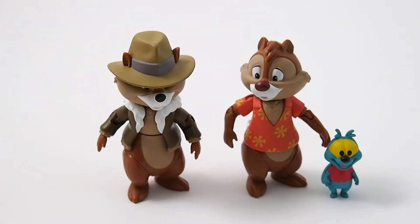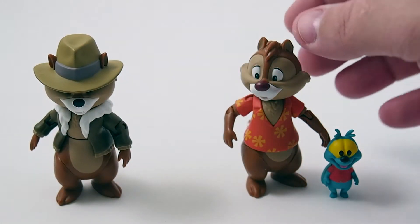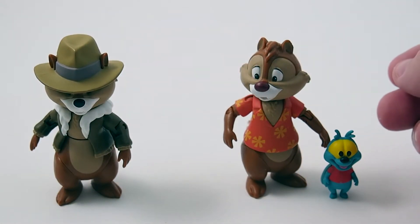Next, from Rescue Rangers, we have Chip and Dale and Zipper. Rescue Rangers was probably the one I liked the most out of all the cartoons. So far we only have Chip and Dale — Chip comes by himself and Dale comes with Zipper.